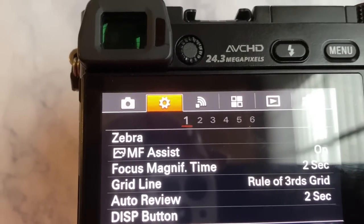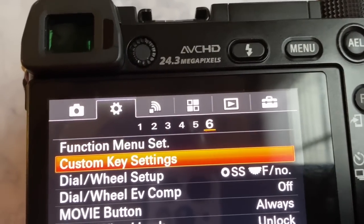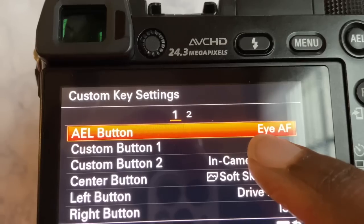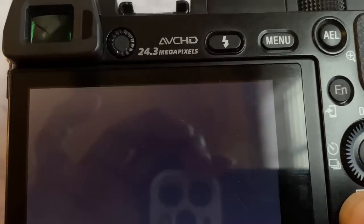Another one is the AEL button. This button is amazing, especially if you're in a dark room where the window has light coming in but your subject is darker — you can press the AEL button to transfer and bring in that light, then quickly take your photo. For these indoor a6000 settings, set it to iAF and leave it there so the current light exposure is maintained.